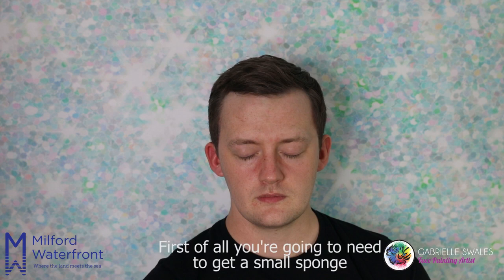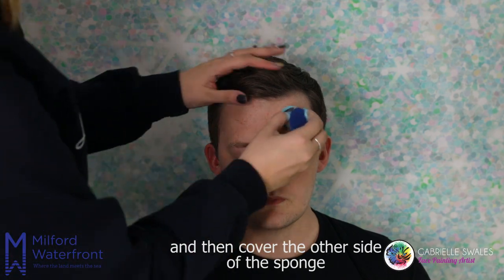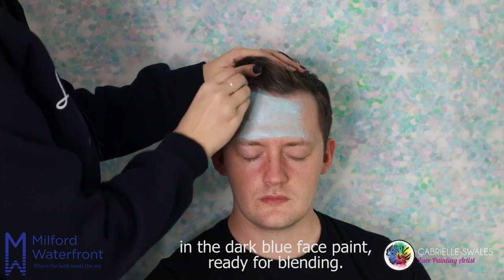First of all you're going to need to get a small sponge and cover one end in the light blue paint and then cover the other side of the sponge in the dark blue face paint, ready for blending.